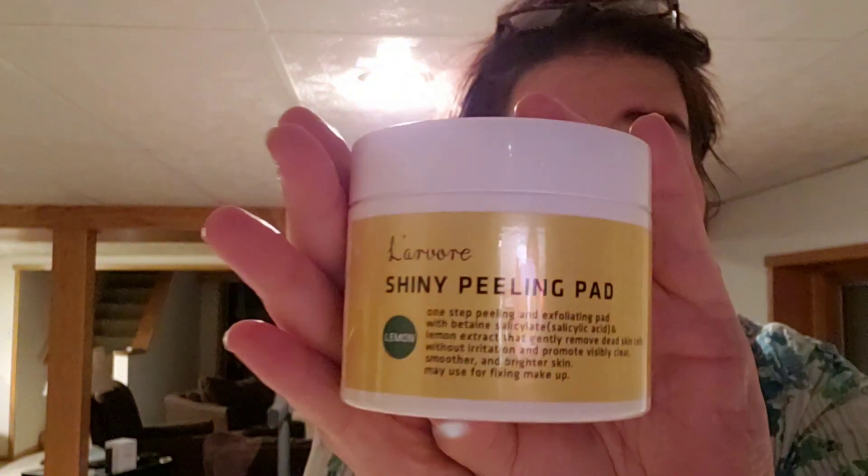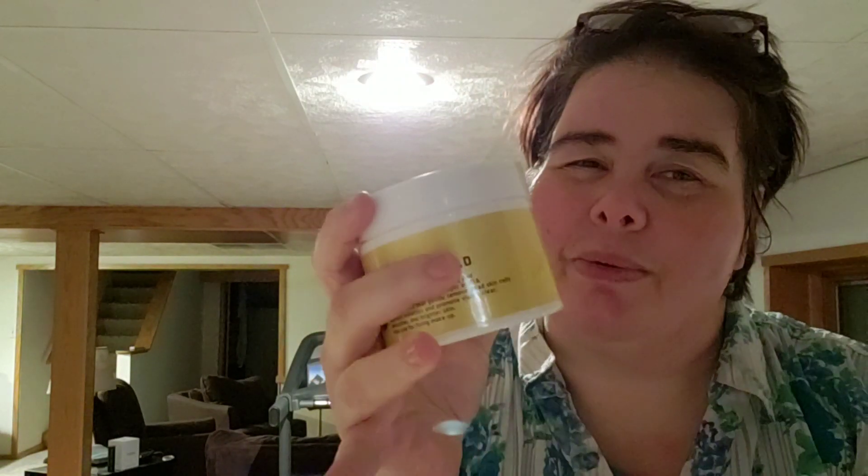If I'm in a hurry, I do this. This is the Larvore Shiny Peeling Pads. I do this once a week — it's an exfoliator and it really clears out the blackheads on your skin. I was doing it twice a week, but it was making my lips peel, even though I'm not using it on my lips. I do it around my cheeks, forehead, and under my chin, but somehow it was getting on my lips.